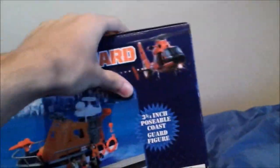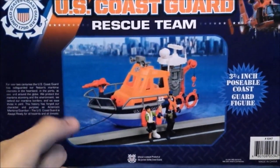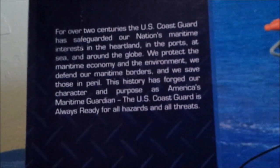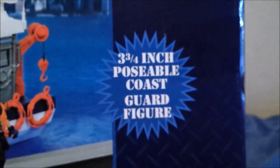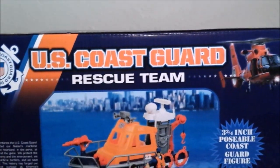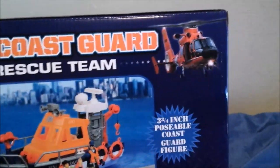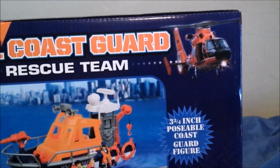Here's the back — it shows the boat in action with a bio you can pause to read. Over here it says 'three-quarter inch posable Coast Guard figure,' which is included. Up top you've got the logo again, a banner fading down which is pretty cool, and it also shows a helicopter. That reminds me of a helicopter from a James Bond movie I used to watch a lot and still watch to this day.